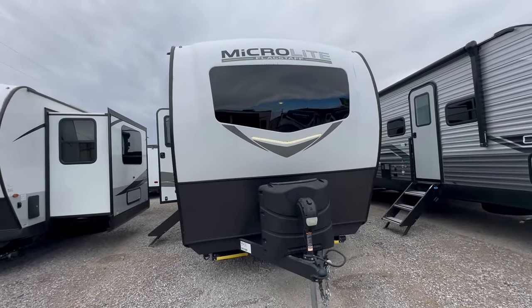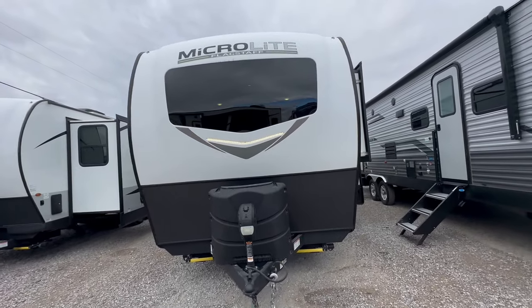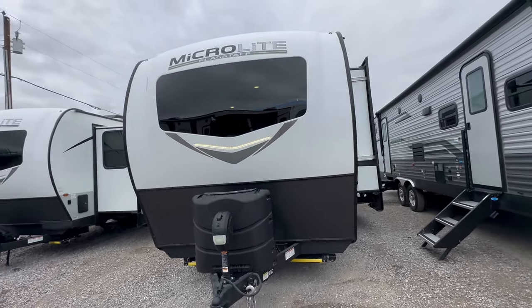Every time I step into this travel trailer I'm blown away, and you know that doesn't happen very often. Welcome to HB RV Lifestyle. They call me the honey badger because I give it to you straight and transparent about the RV business.